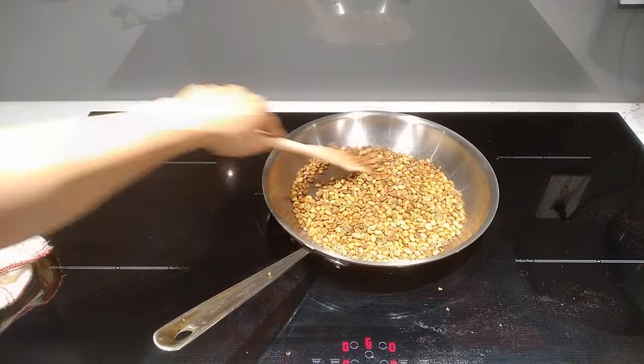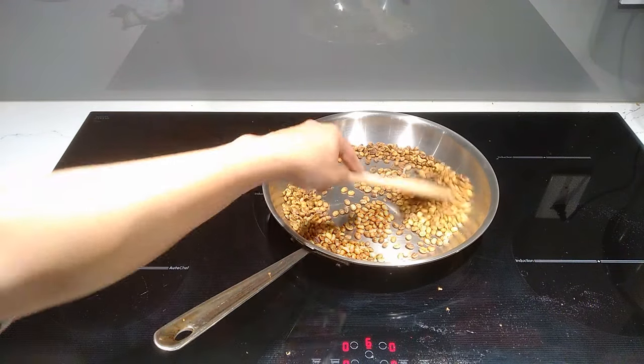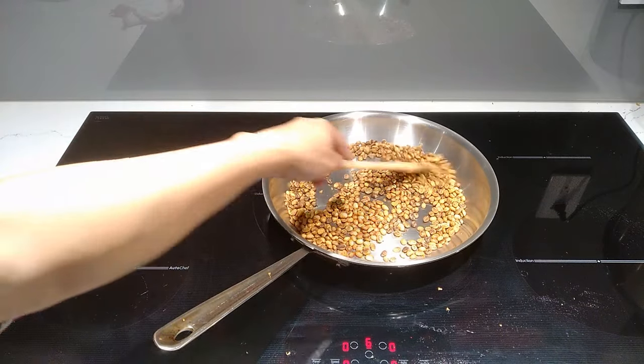Now we're about halfway through and 18 minutes in. You can see a bit more color developing. You will also start hearing the beans pop like popcorn at this point.